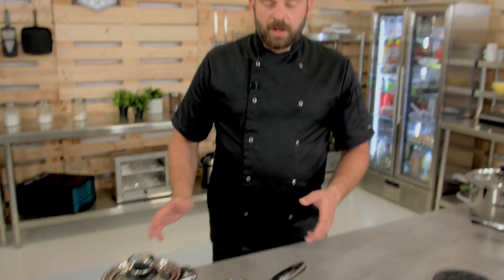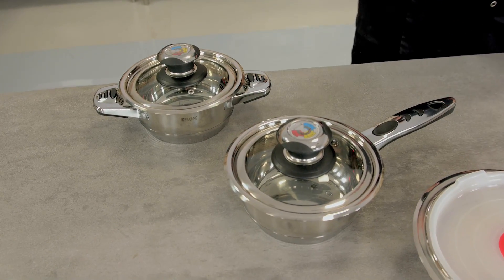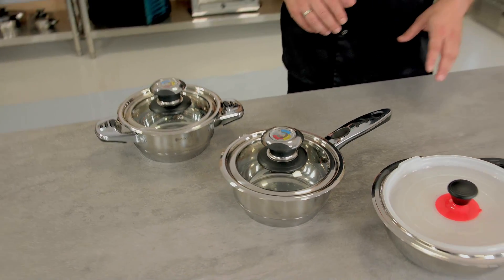These two little ones are for your garnishes and stuff like that, so they come in really handy in the kitchen, especially when you're doing dishes with multiple ingredients. You don't need a ton of puree — you can do it in this little pot. Or you can boil two eggs in it.